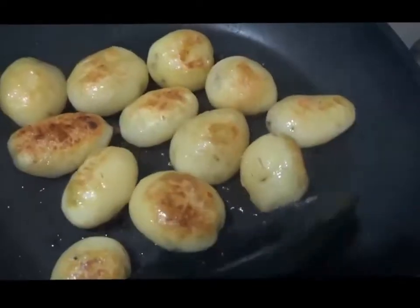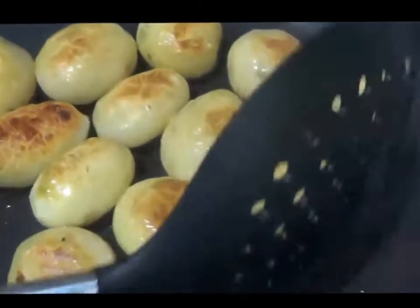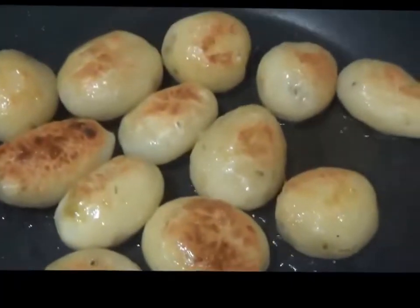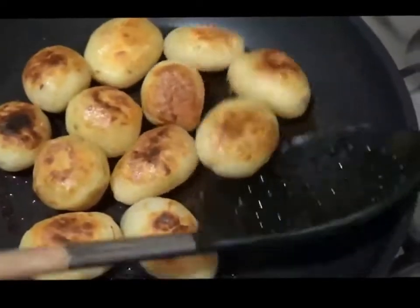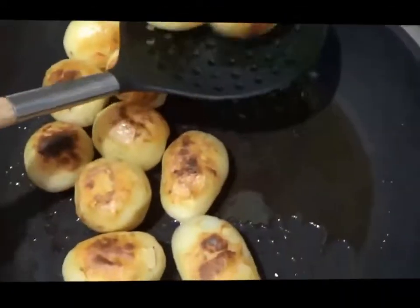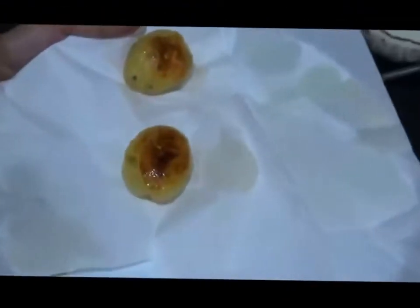The potatoes are turning golden brown; we are going to cook them for another 2 minutes. Now the potatoes are cooked — we will remove them from the pan and keep them on a tissue to remove the excess oil.